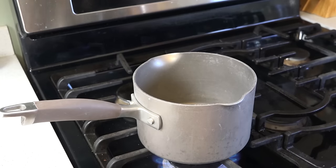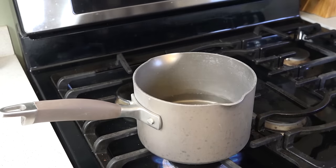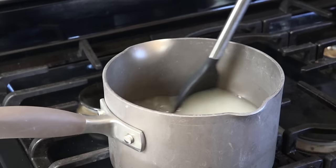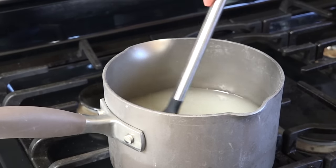We have a saucepan — we'll get it heating here. Since we had two cups of lemon juice, we'll pour in two cups of water; you want to use the same ratio here, and then two cups of sugar. You can see that the liquid looks all milky — you want to stir this over the heat until it goes clear again.